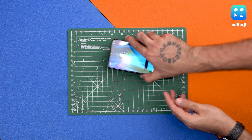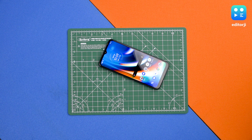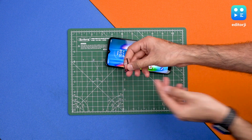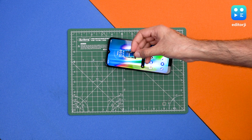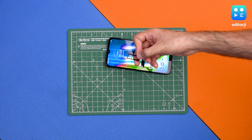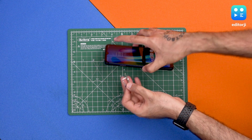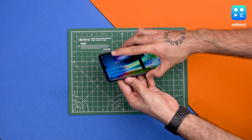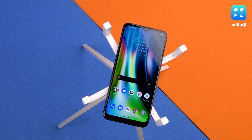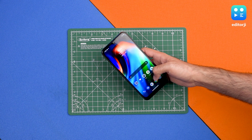Using the SIM ejector tool, let's open up the SIM tray. Here we have a hybrid dual SIM slot — you can put one SIM card and one microSD card, or two SIM cards at a time. Storage is expandable up to 512GB with a microSD card.